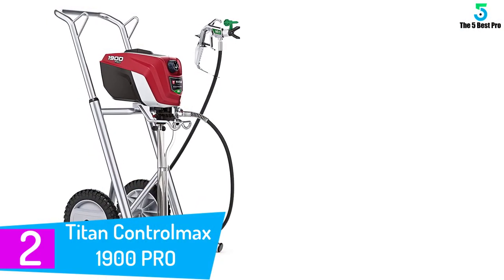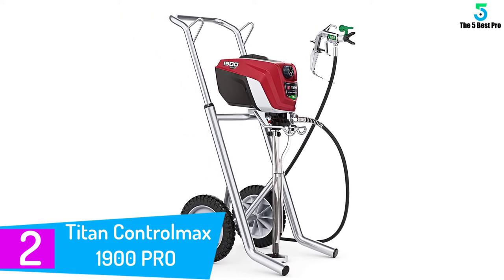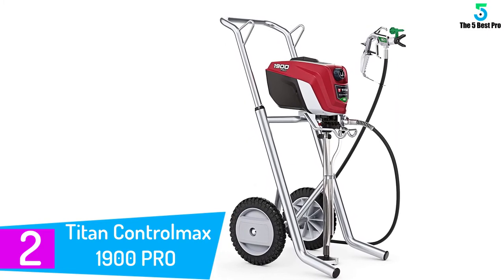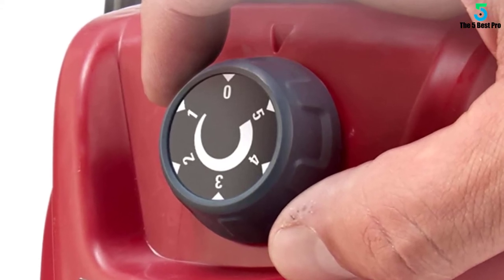At number 2: the Titan Control Max 1900 Pro. The 1900 Pro is designed to spray directly out of larger paint drums. You can place the pump directly into between 1 and 5 gallon paint tubs. The airless pump will suck your chosen paint up and feed the machine with no trouble.